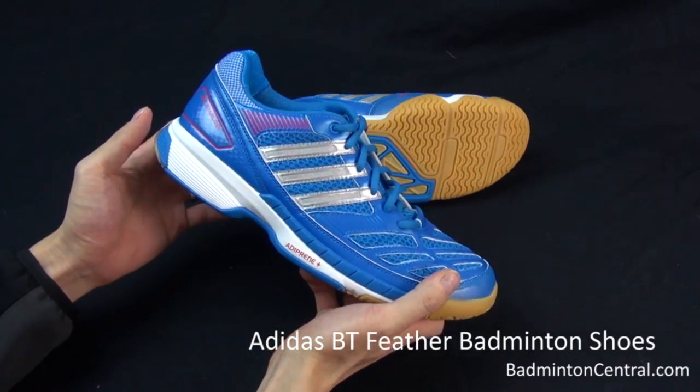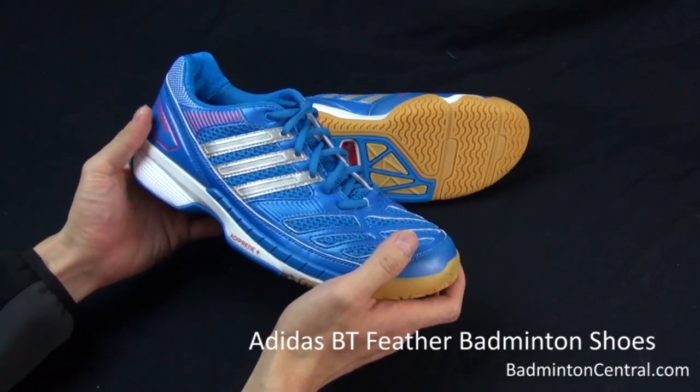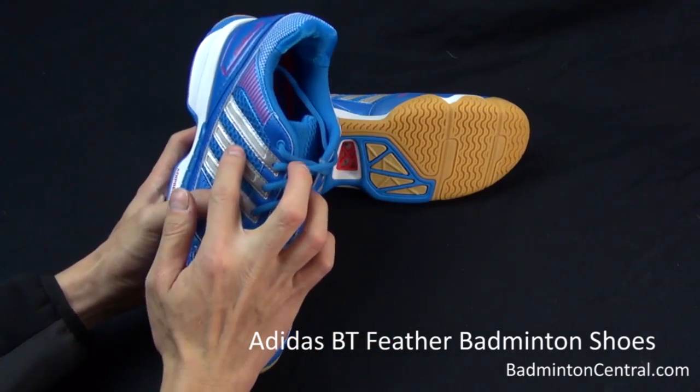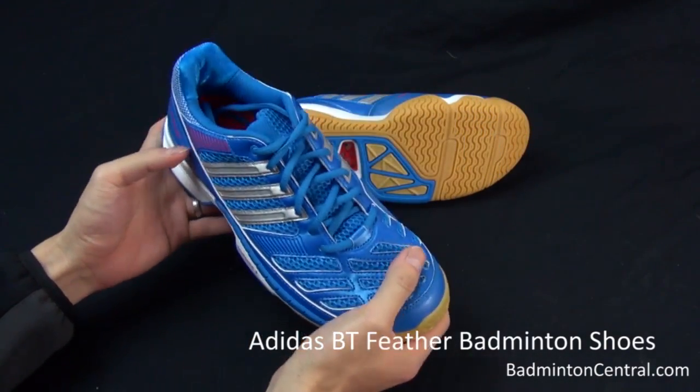So let's take a quick look at the different features of these shoes. The first thing that I noticed is there are a lot of meshes around the shoe. This is great actually because it makes the shoe quite breathable.